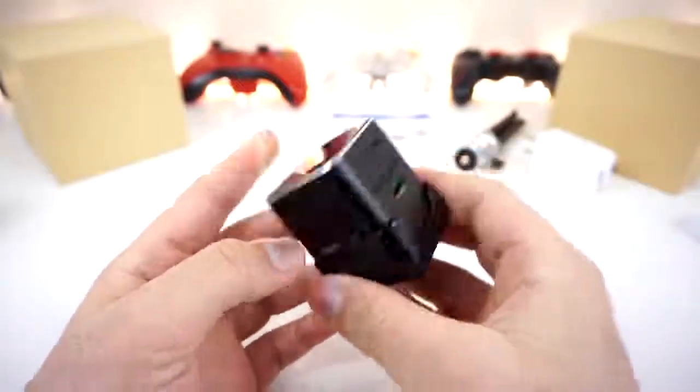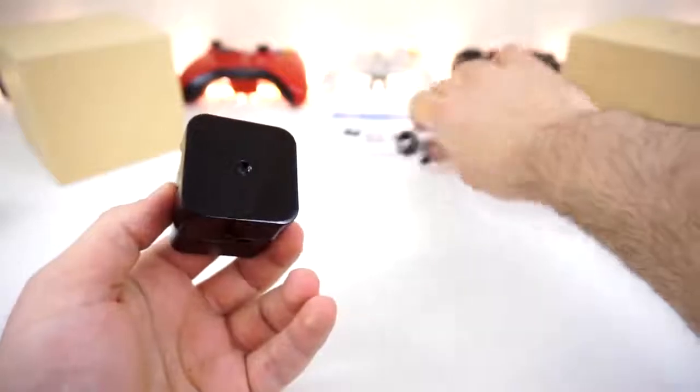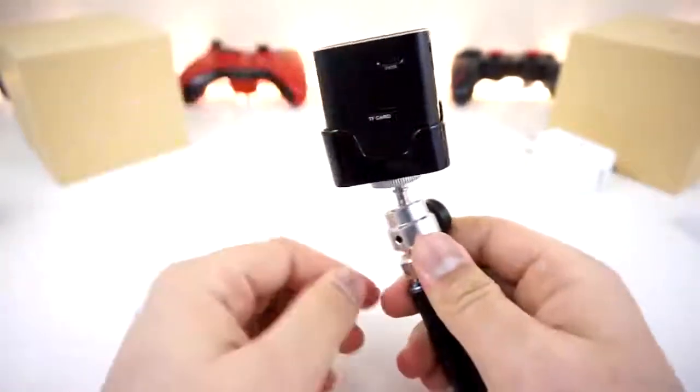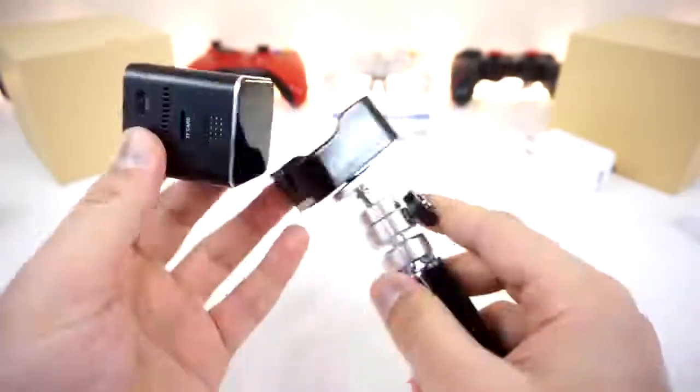This is the docking station. That's what it is - and the tripod connects under here. Then you can set it up and have the projector projecting, and easily pop the projector out when you need to. That's pretty cool.